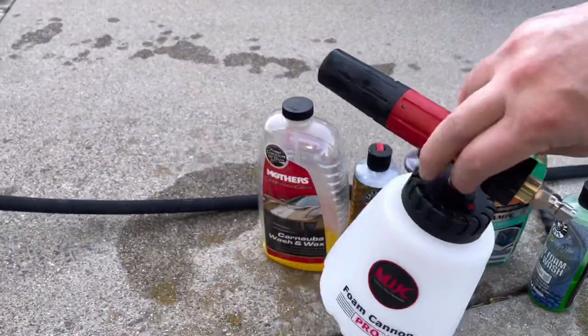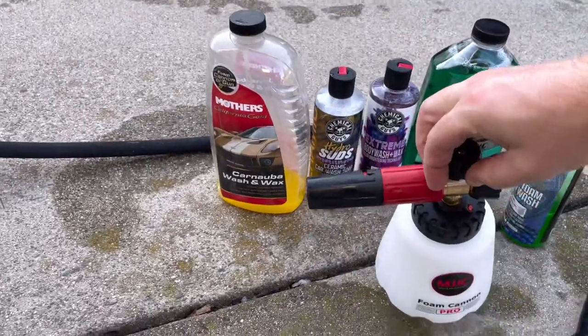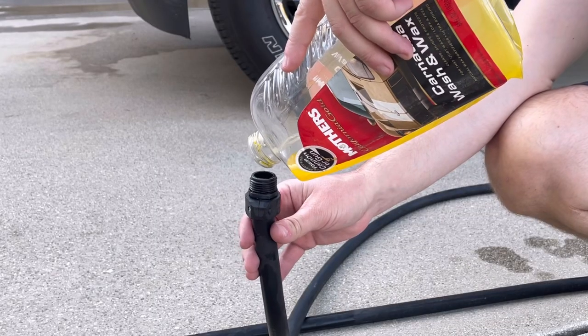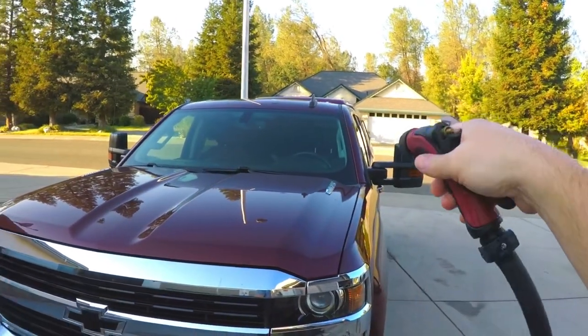These are all foam cannon approved soaps. If you haven't seen one of these, they hook up to your pressure washer to basically blow foam all over the side of your truck or car, making washing them really easy. We'll try all these soaps along with a Mother's wash — this isn't a foam cannon approved soap, but it's kind of the standard. A lot of people use it and we'll just pour in the amount you would normally use in a bucket.